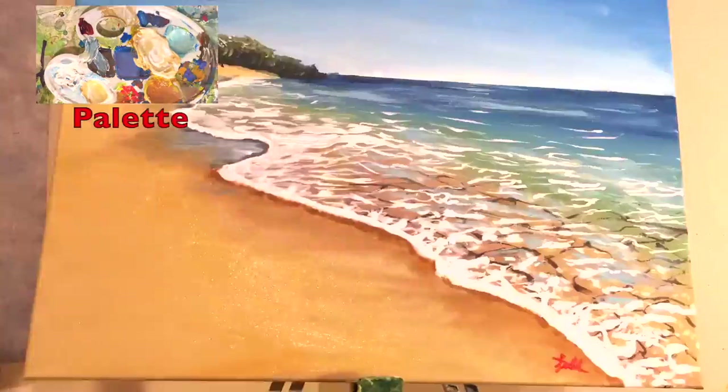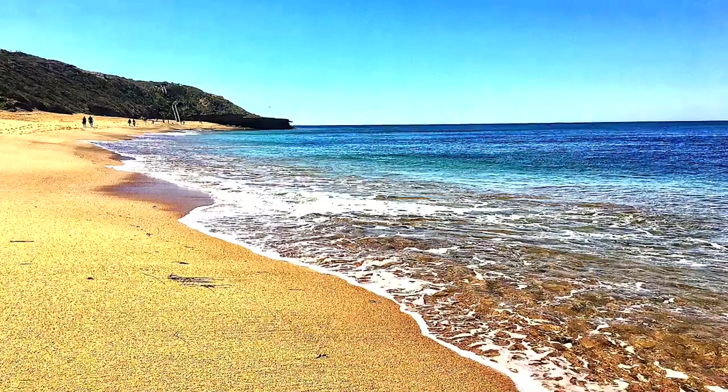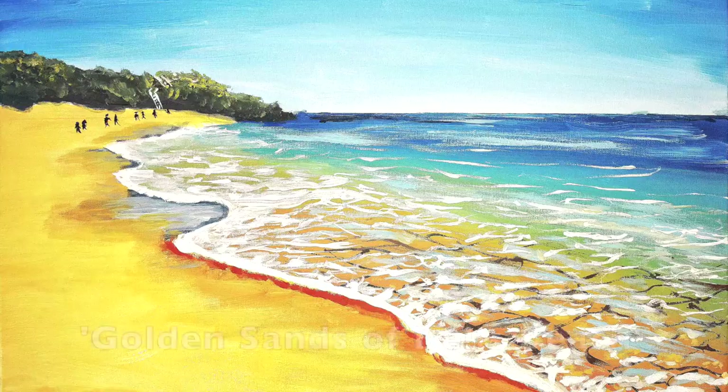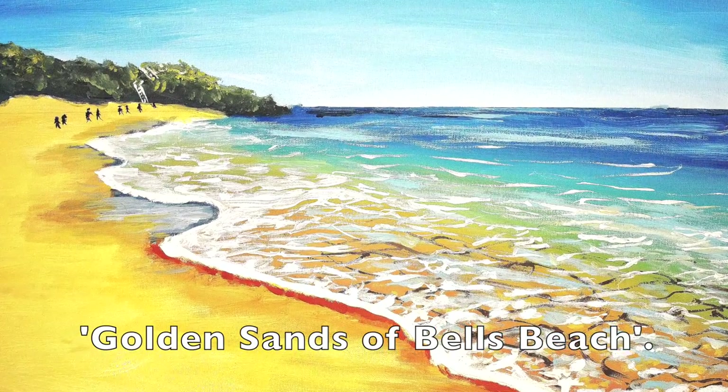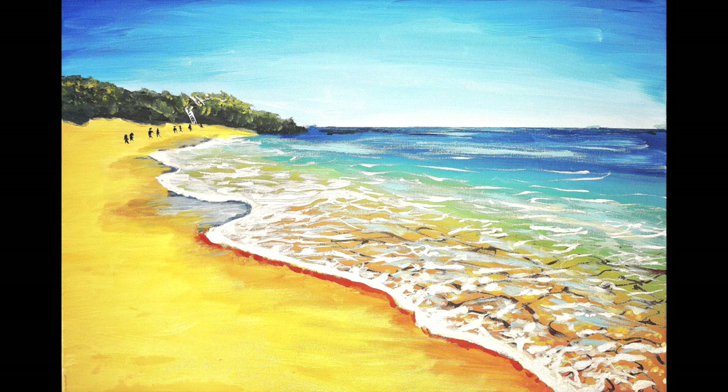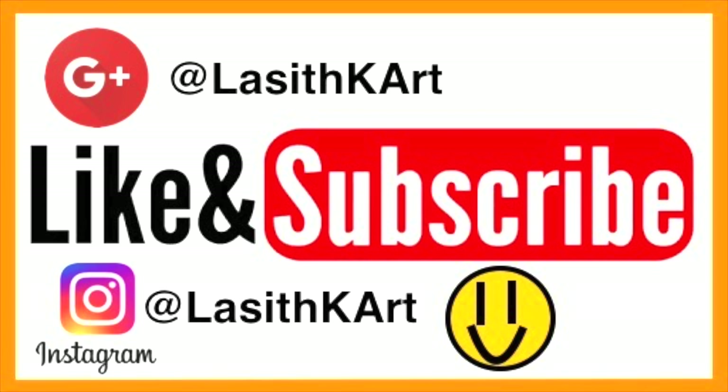Now for a few finishing touches — the painting is finished! That brings us to the end of this video. I hope you all really enjoyed it. The name of this painting is Golden Sands of Bell's Beach.